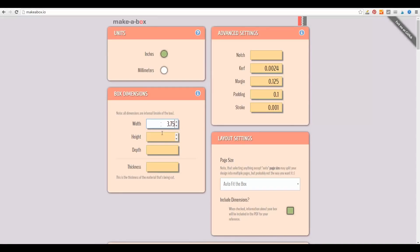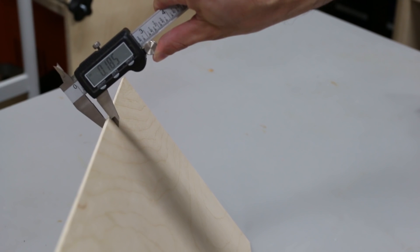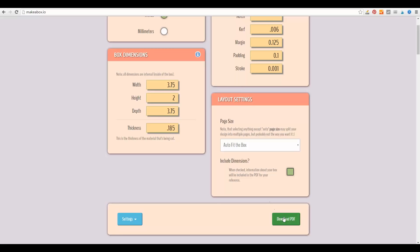I started the project by doing some design work. I found a free website called makeabox.io. You type in the inside dimensions of the box and the thickness of the material you're working with, and it'll make a PDF file for you. The program even factors in the kerf of the laser, which is how wide the beam is when it's cutting. It's a great program, so go check it out.